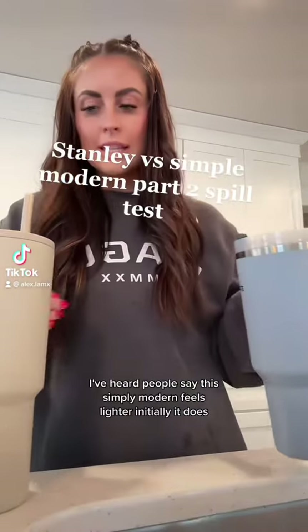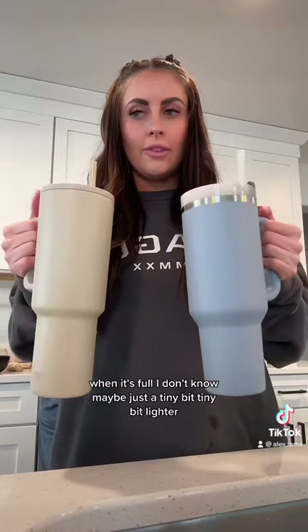I've heard people say this Simply Modern feels lighter. Initially it does when it's full — maybe just a tiny bit, a tiny bit lighter.